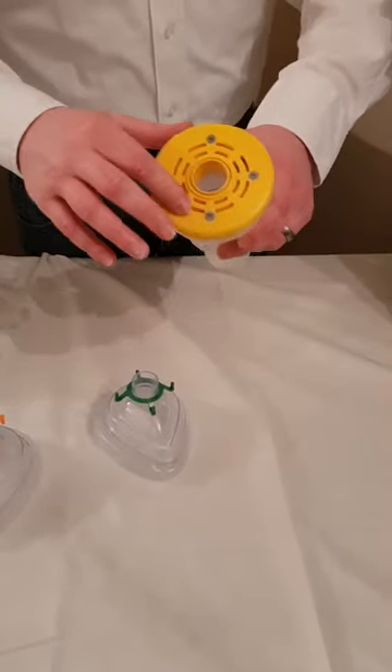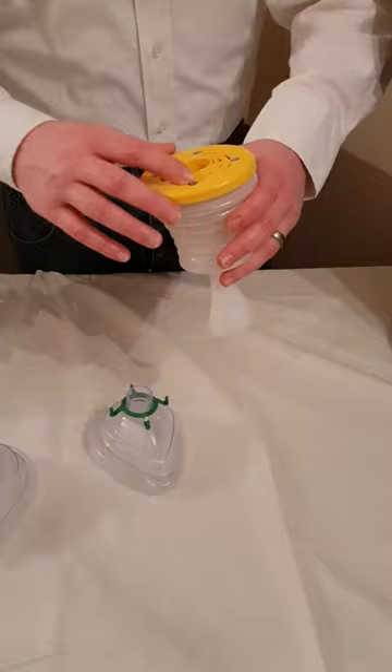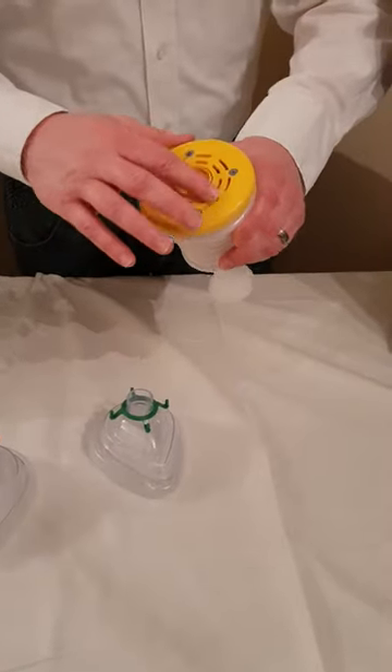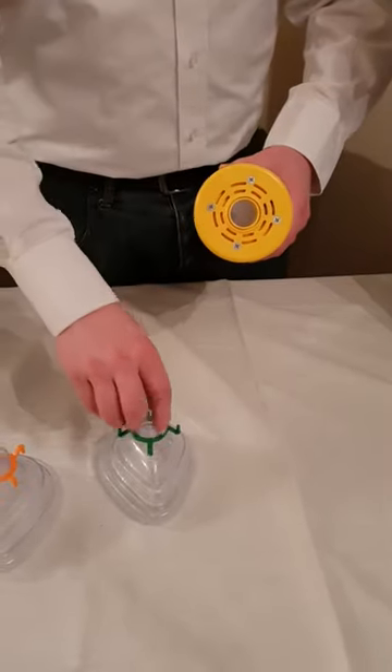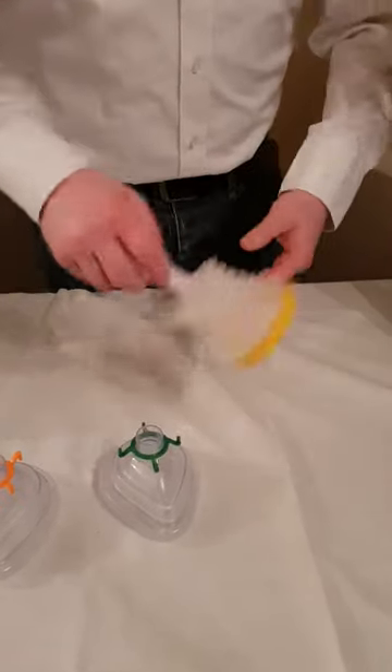Same as before, there's a one-way valve. This means when you depress LifeVac, all the air is expelled through the valve and through the vents, not through the mask. When you pull, the valve closes, creating a one-way suction through the mask.